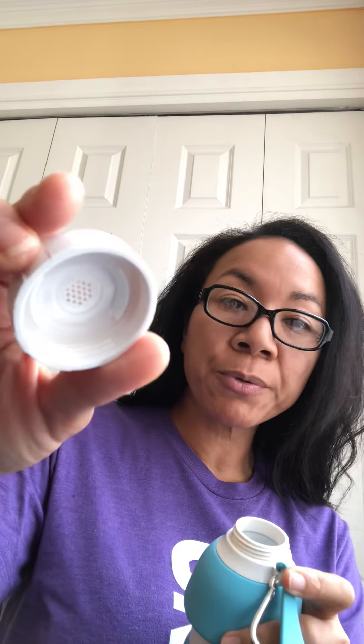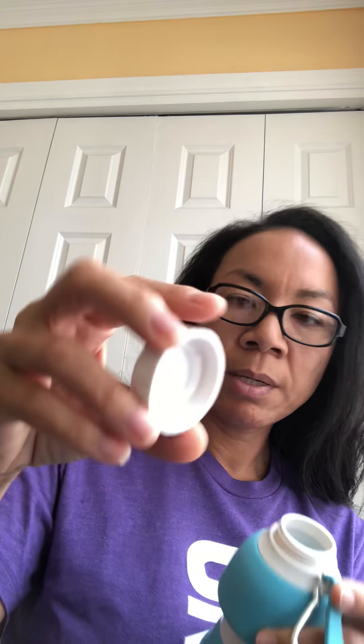This is a filter, but I wouldn't say filter in terms of purifying. If you just wanted to put maybe fruit, mint, cucumber, or something to infuse your water, it's going to help keep it from going through the spout. So that's the type of filter they're talking about.